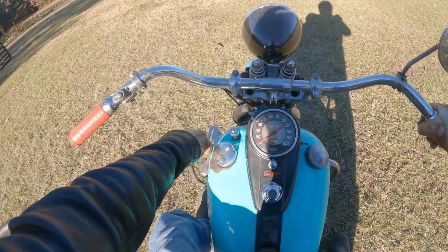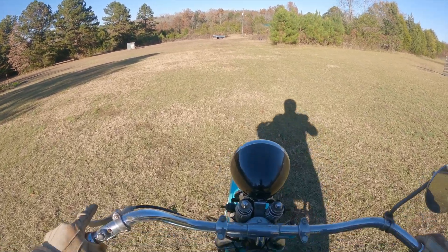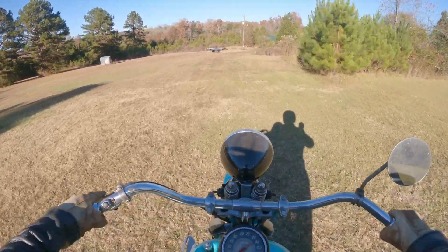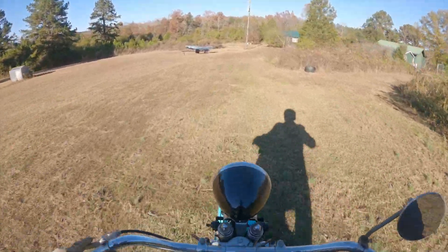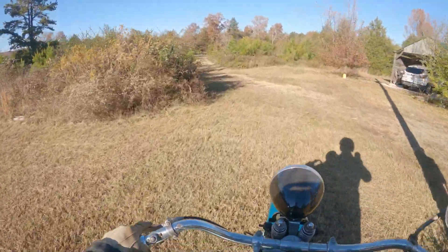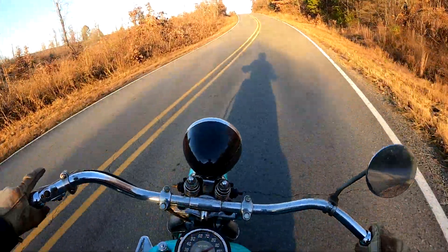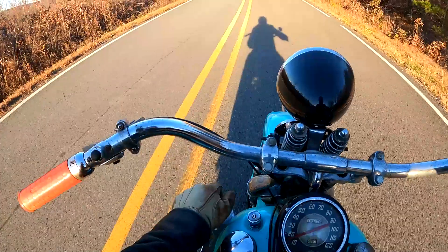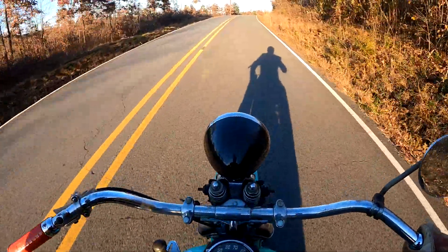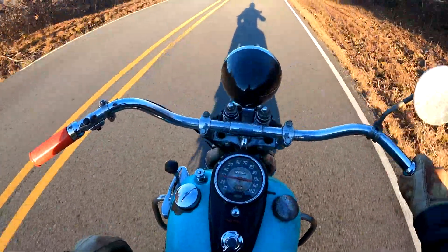All right, let's put it in gear and run out of here. Got the old girl fired up, back on the road. I tell you, it is a pleasure to be back on a vintage motorcycle.